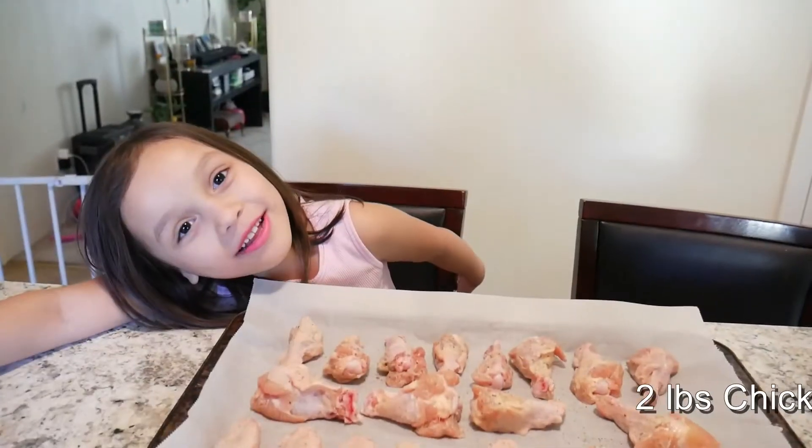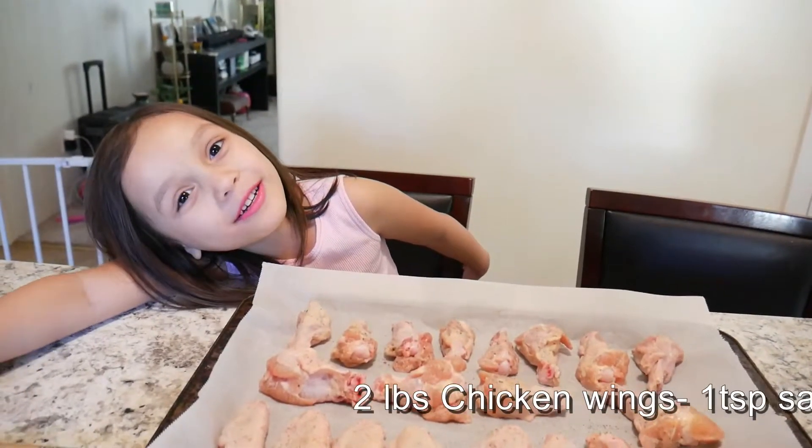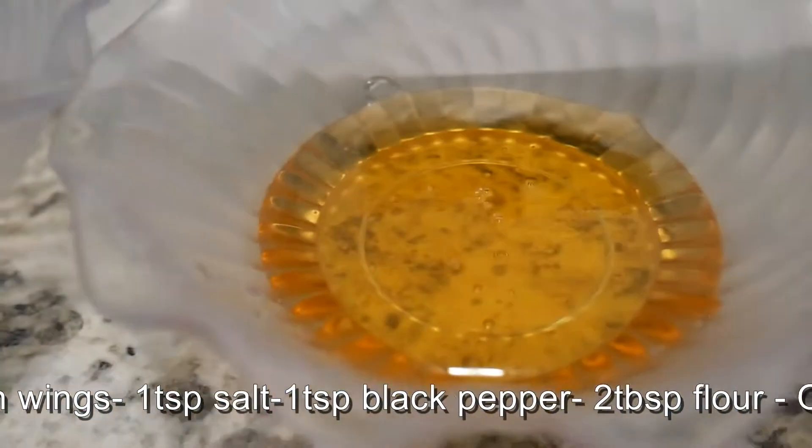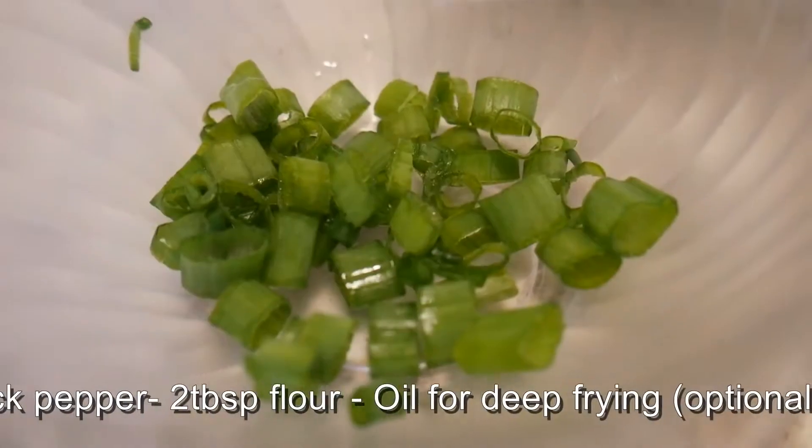Here are the ingredients that we need: chicken wings that mommy already marinated earlier, butter, soy sauce, honey, garlic, and green onions.